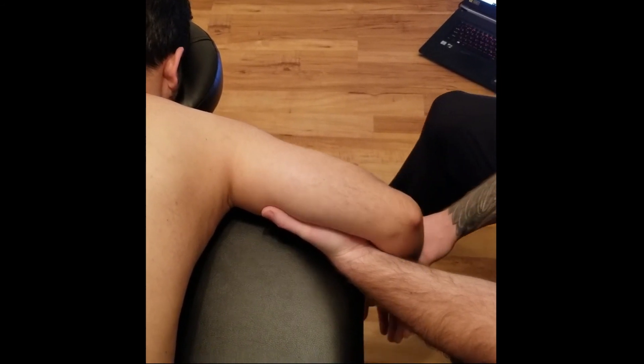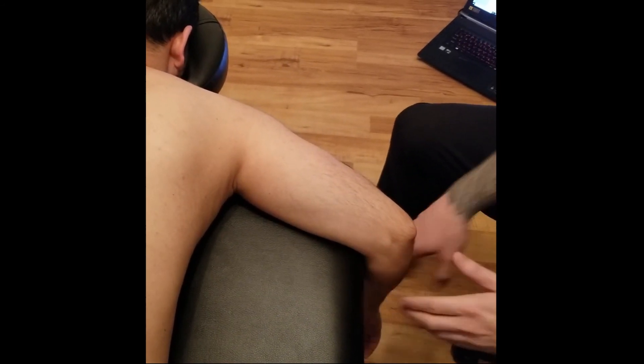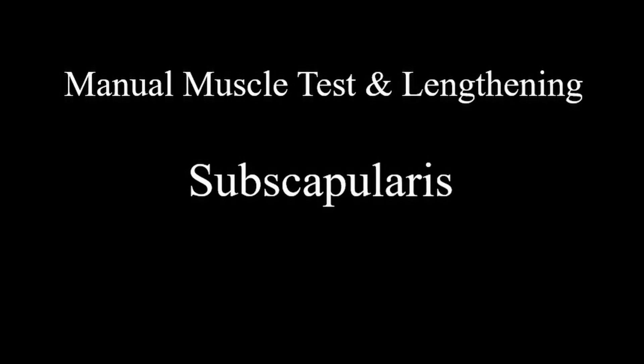And that concludes all of the components for the muscle subscapularis. Thank you.